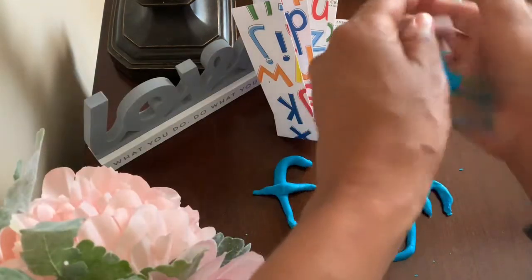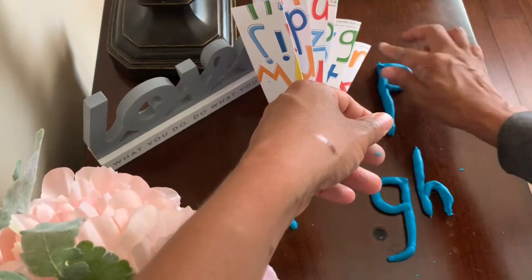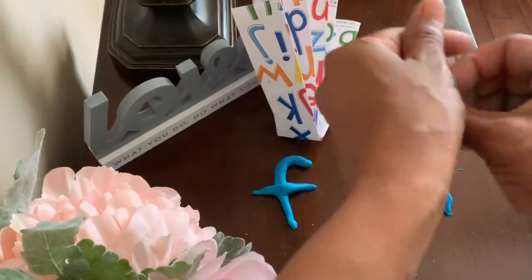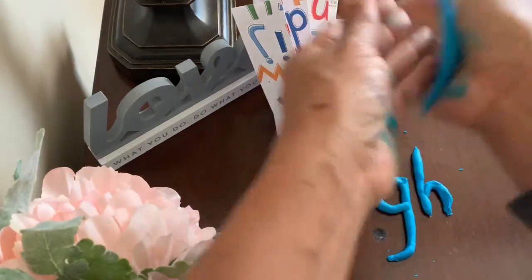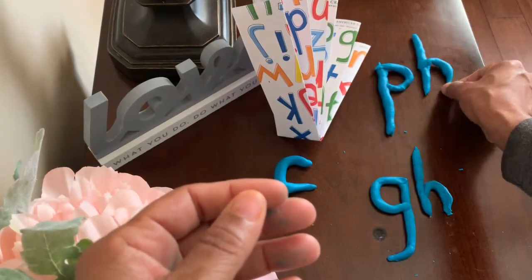Okay, let's learn one more sound spelling for the f sound. Get another piece of clay and make a curved line — we have a P. Now, let's make another letter. Get your clay. This letter will be a tall letter, and one more piece of clay. Curve the line to make another H. P-H says f.